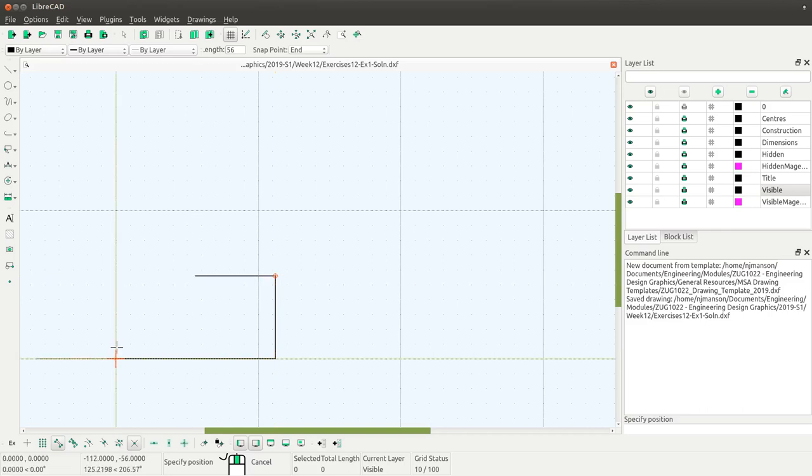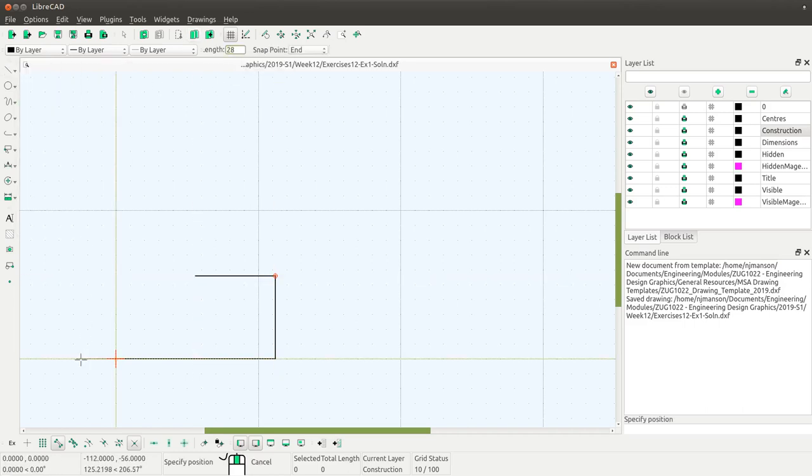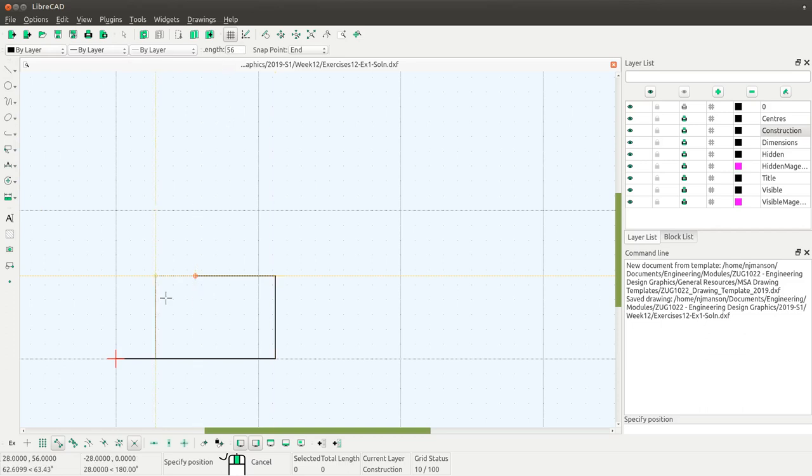In order to find the center points of the two arcs to finish this off, I'm going to draw some construction lines. I'll draw a horizontal construction line that is 28mm long, and then a vertical construction line that is 56mm long. That gives me what I need for those arcs. I'm also going to put in a center line — a horizontal line the full length of 112mm — snapping to the midpoint of this vertical line. That's my horizontal center line.